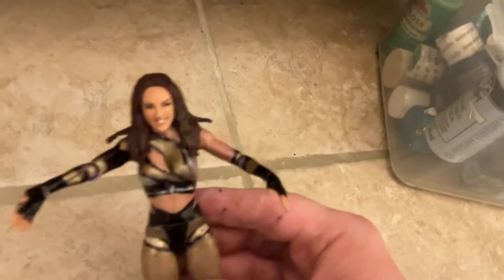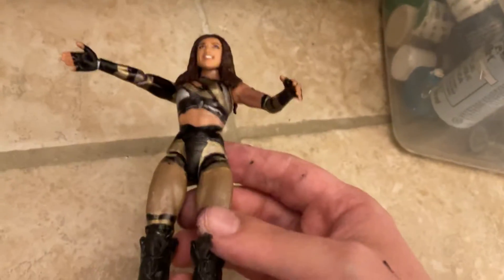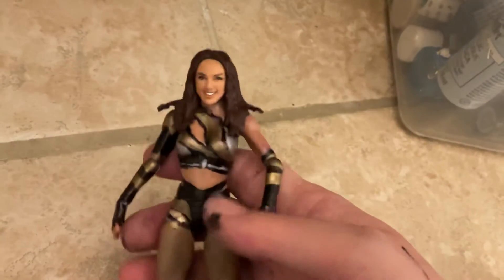You guys can point out that it's the same head scan — the head can be the same head scan. Who cares, you're making a figure. Hope you guys enjoyed the video. Like the video, subscribe to the channel if you're new, put notifications on. Another Chelsea Green from my collection — I'm gonna be making more.